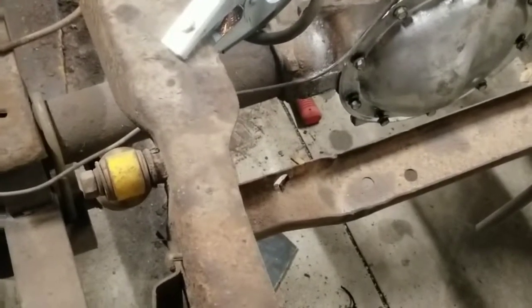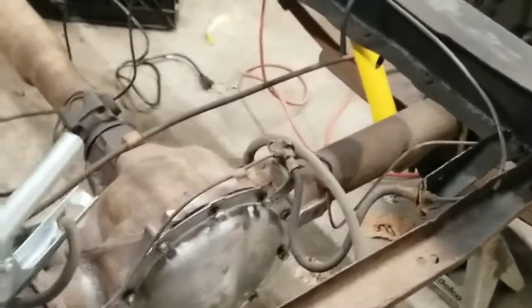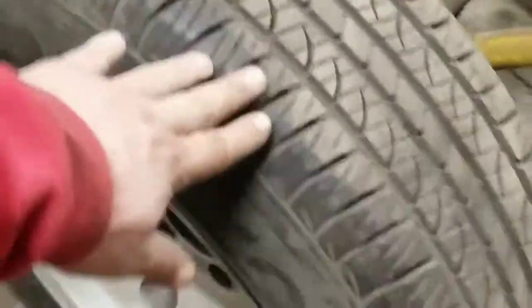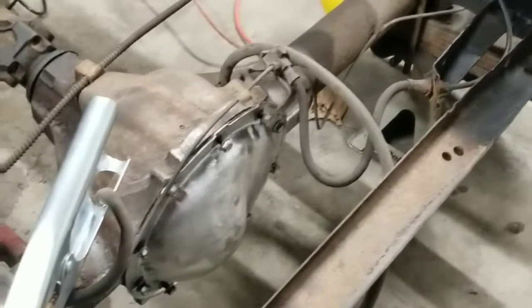I went all the way to West Virginia and got a posi unit for my rear end, put it in. Everything looked good — had my buddy rebuild the rear end and look at it for me. He said everything was fine. So I put it in, and then I go to try to rotate the tires to see if I could get it to lock up — well, the spider gear on the passenger side was completely stripped out.